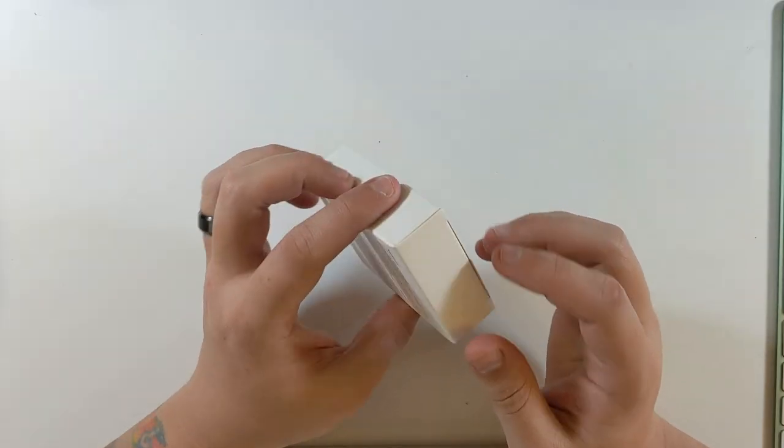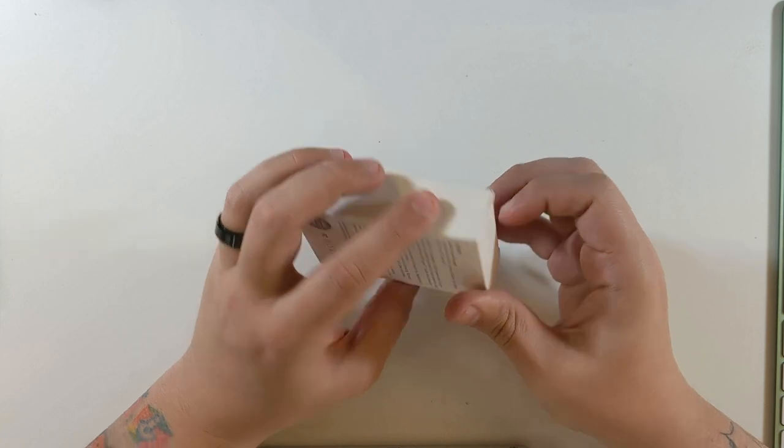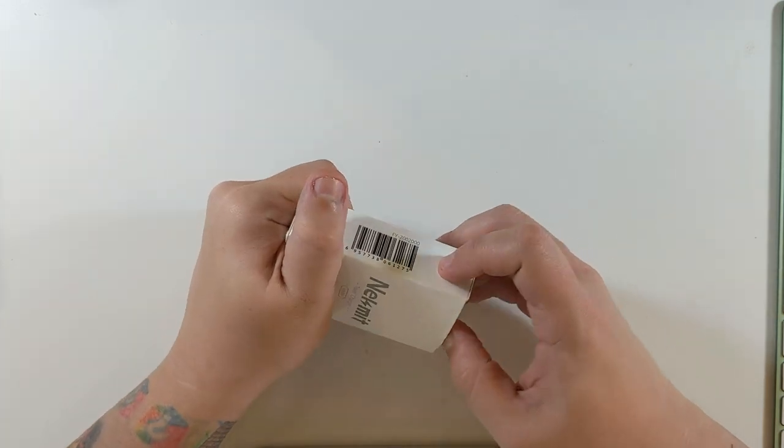I love the packaging they do. Don't know why they do nice packaging for travel chargers, but they do.